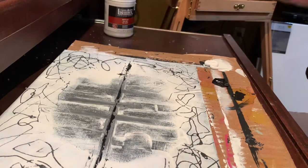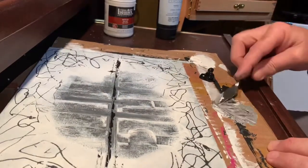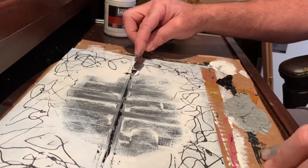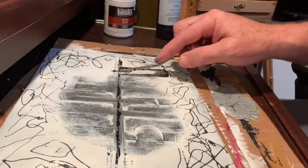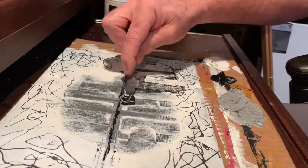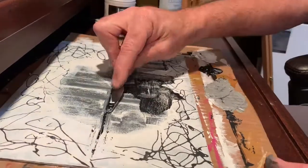Next I began applying black and white paint with no real idea where I was going — pretty random, just trying to create some structure and a little bit of contrast. I created a center line across the canvas and then worked up and down from there.